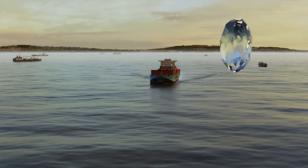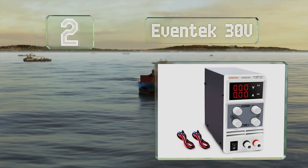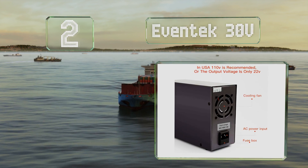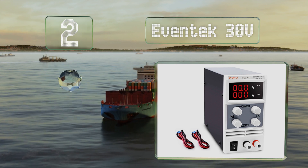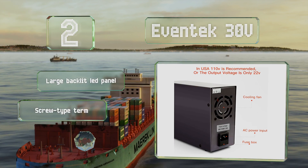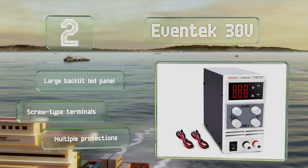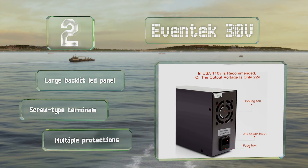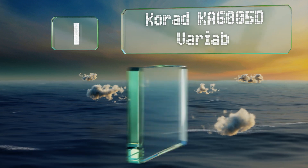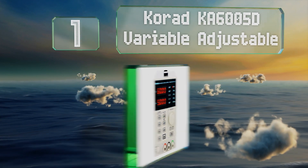At number two, the Eventech 30-volt has one set of knobs for coarsely adjusting voltage and current and another for fine-tuning them to within a tenth of a volt or a hundredth of an amp. It's fairly affordable and has a maximum output of 300 watts. It's equipped with a large backlit LED panel, screw-type terminals, and multiple protections.